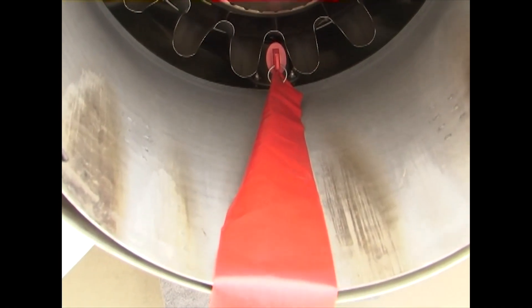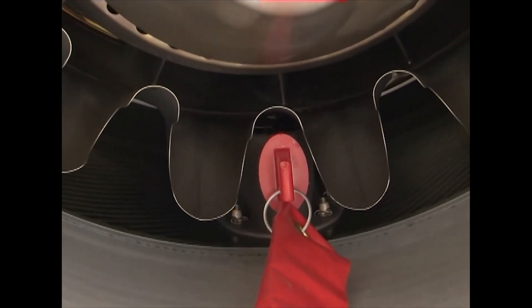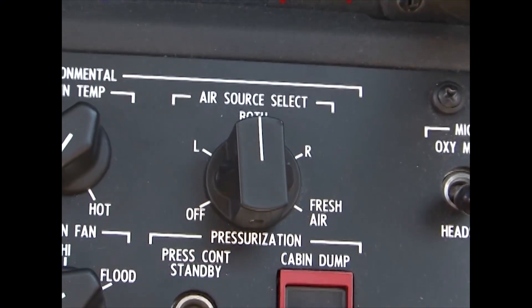Remove the breather tube or install the blanking plug at the breather port and the exhaust of the engine. Ensure that it is seated solidly. Turn off the bleed air source select in the cockpit.